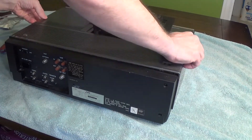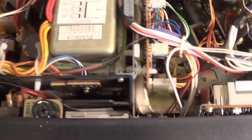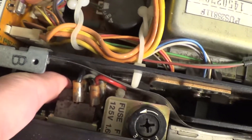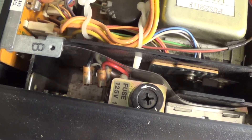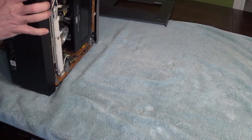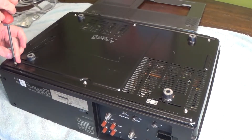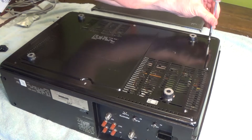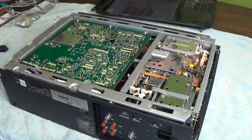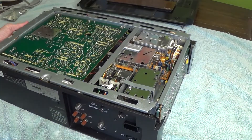It should just come right off — just be careful not to break anything. And there you go. As you can see it is extremely tight in there, and the plug is actually below this little switch here. We're going to have to try to get in there as best we can. I'm going to open up the bottom as well to make as much room as possible, so flip it over very cautiously. On the bottom there are six screws to remove. After the top and bottom are removed you can slide out the side panels — I'm going to slide these out so I don't damage them as I move things around.